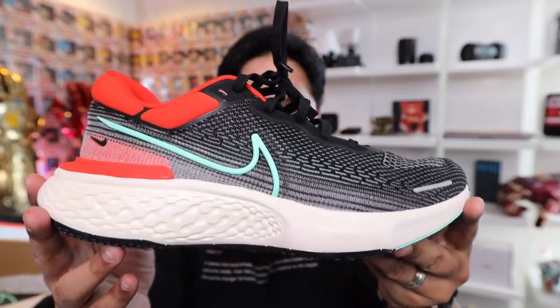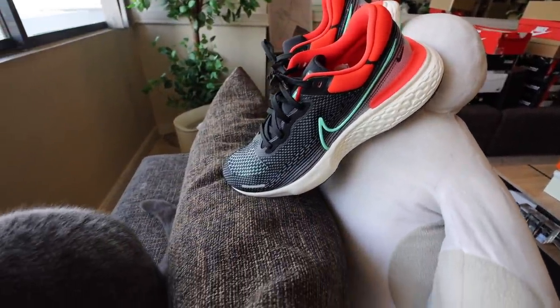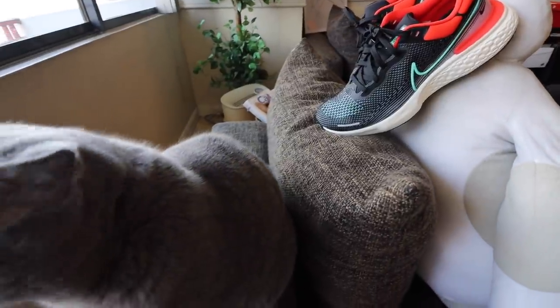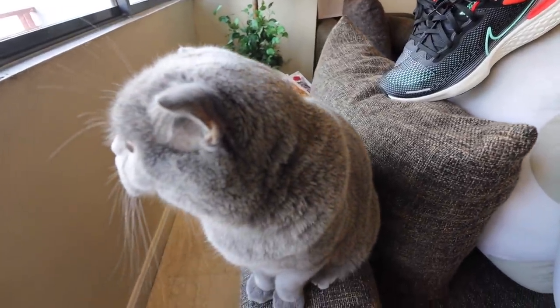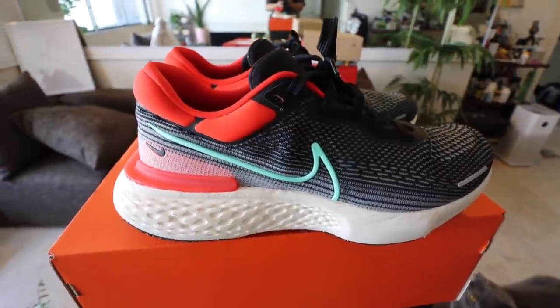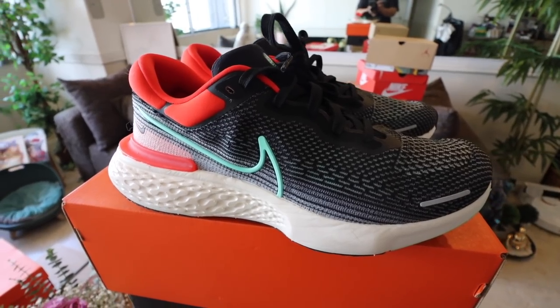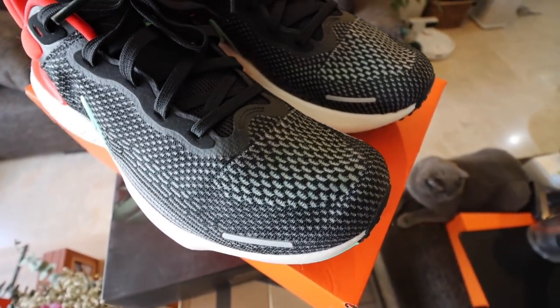Guys, this is it. This is the shoe. Let's take a closer look. That is one thick midsole! So I can see the similarity in the design elements, especially with the upper. Let me just get the Nike React Infinity Run 2 — you can tell a lot from the swoosh, from the design of the upper. It looks very similar. However, there are key differences. This one uses React for the midsole, while this one uses a full Zoom X foam. The entire midsole is made from Zoom X material, which is just mind-blowing.